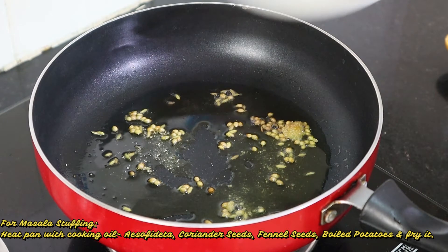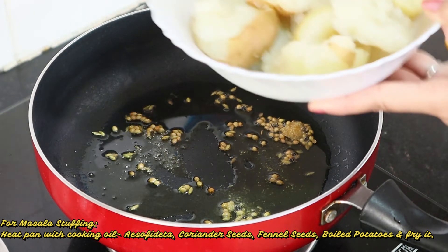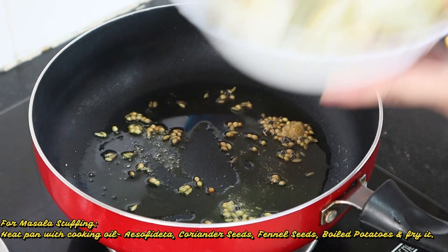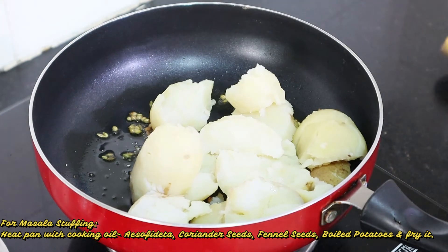We will add the boiled potatoes. I have boiled 4 potatoes. I have removed the skin and roughly mashed them — not completely mashed, because we are making a chunky style filling. If you add them like this, the texture will be chunky style.